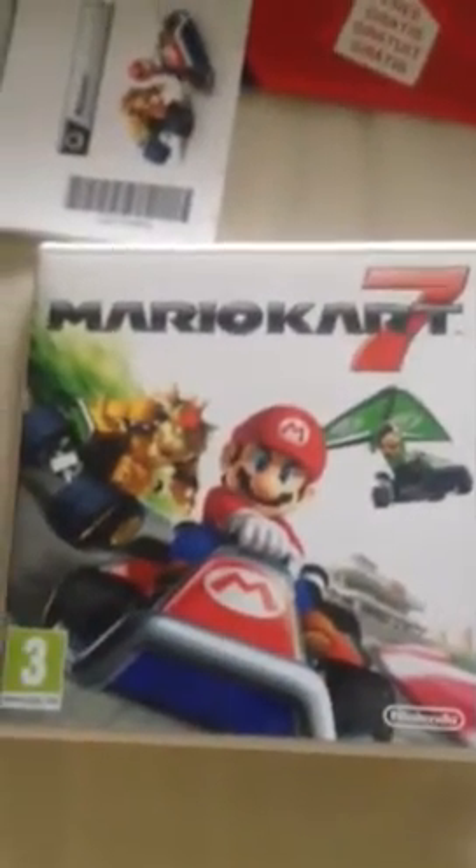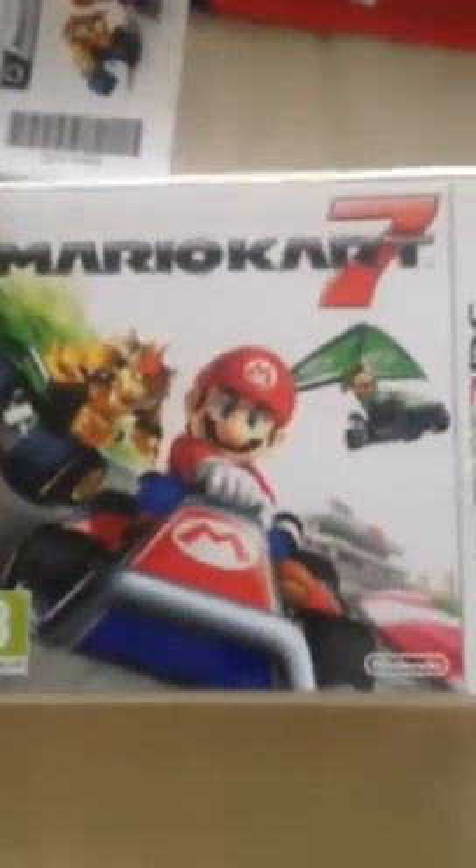I'm gonna do a video of the game running. Hope you enjoyed this video. Didn't really cover too much, but then there's not really too much to cover. This was a Mario Kart 7 unboxing — I hope you enjoyed it. Cheers, bye.